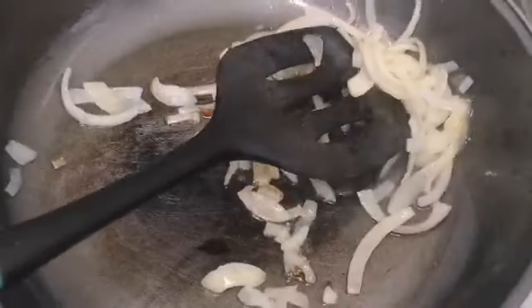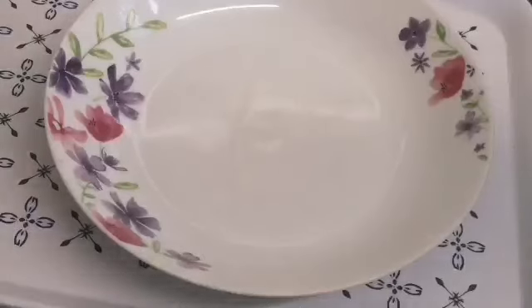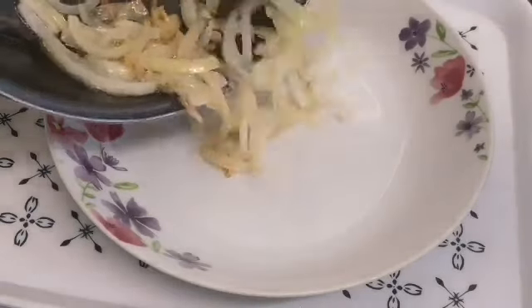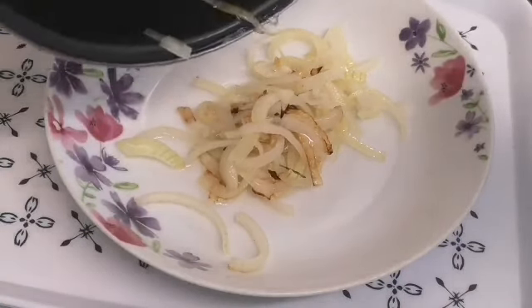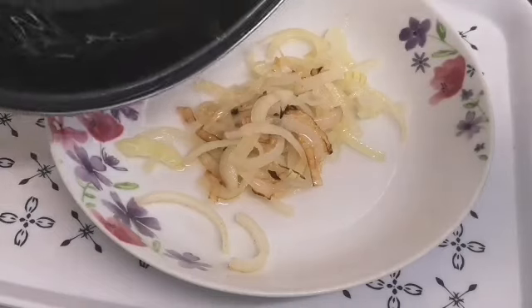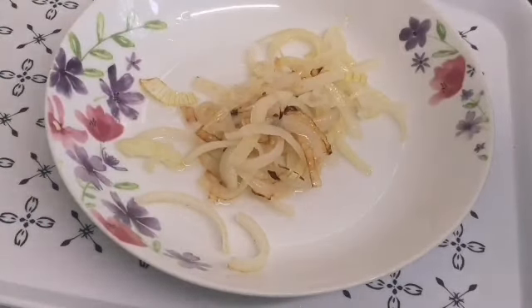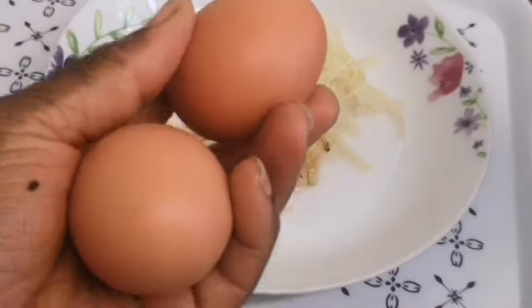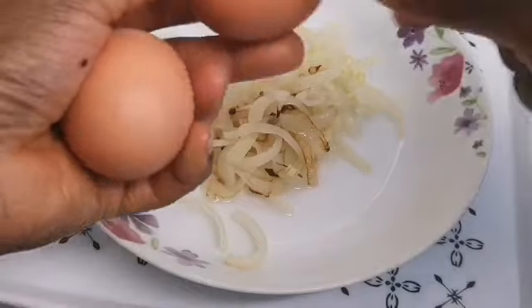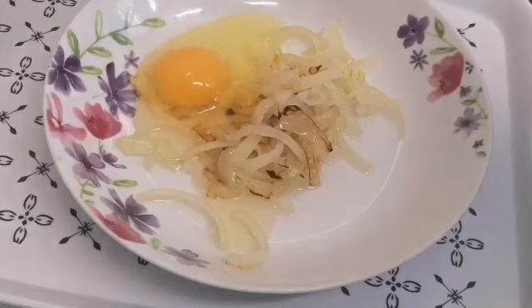I cut it into half, and I'm back to my onions. My onions are getting golden brown, so I'm going to empty them into a plate. And I have my two eggs — I'm just breaking the eggs into the onions.